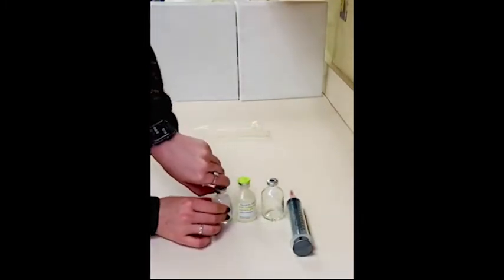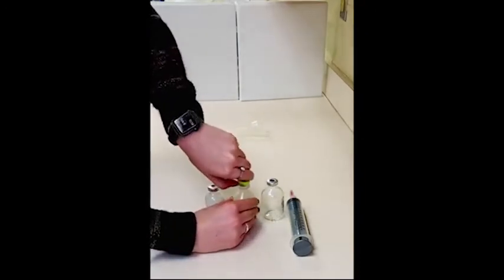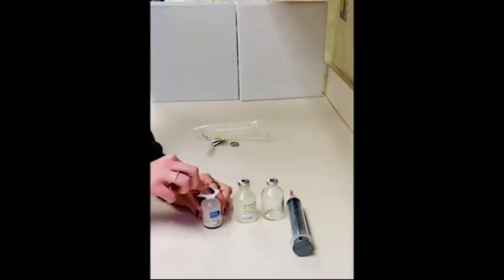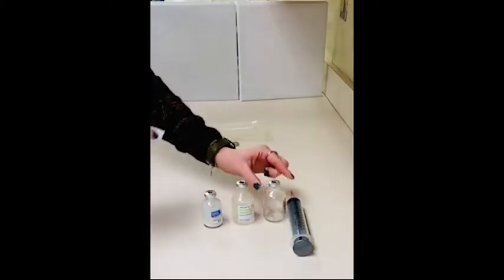Remove any vial coverings, and once those are removed we can swab the vial tops with an alcohol swab. Be sure to swab not only the meropenem and the normal saline but also your 50 mL sterile vial.